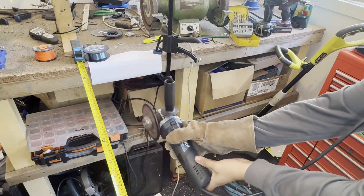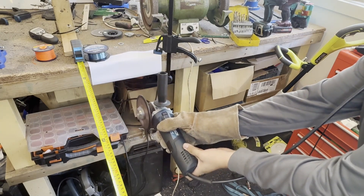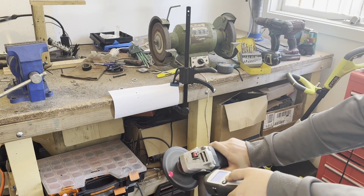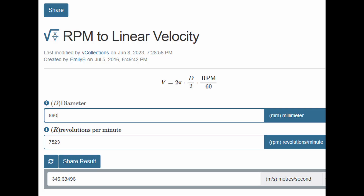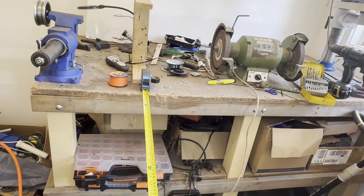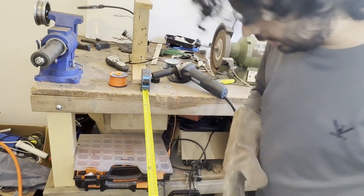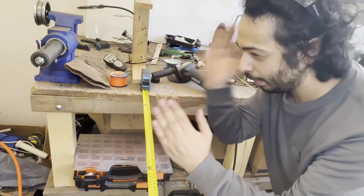The string was about 44 to 46 centimeters long — let's call it 44 — which is 880 millimeters in diameter, and the RPM was 7,523. Plug that into the calculator and bam — we have exceeded the speed of sound. We're Sonic Boom. It's extraordinary. After two days of failing, that Sonic Boom — we were breaking the sound barrier. We had it in numbers and we had it in sound. It was a bloody good day.